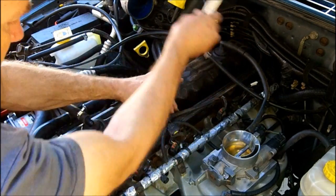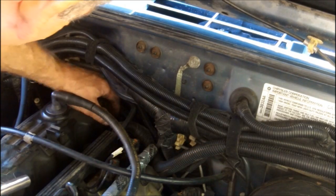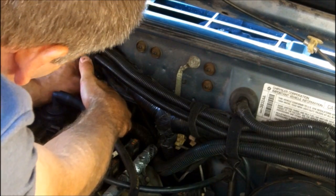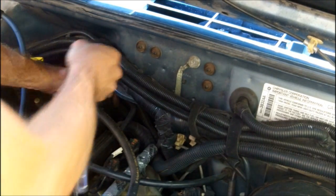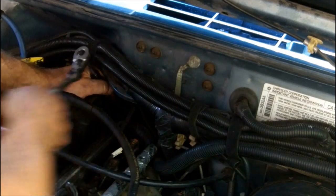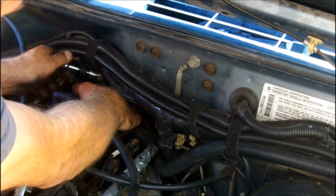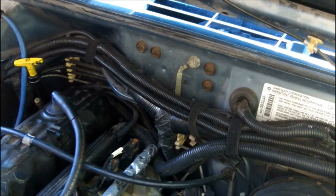It's an 11 millimeter socket I'm using. The hard ones to get to are the two in the back — I'm using a socket with a swivel on here. Got all the bolts removed.